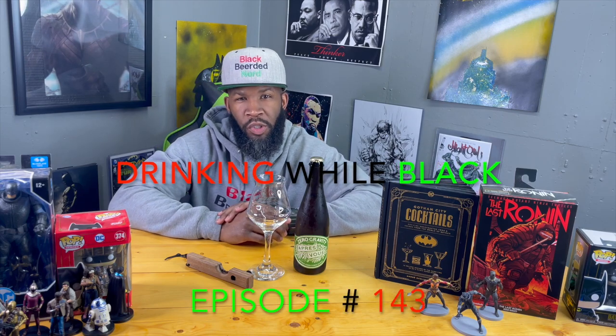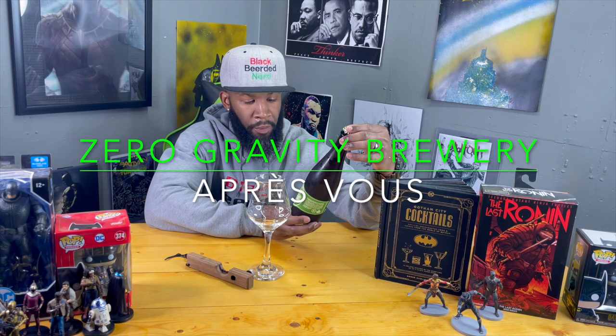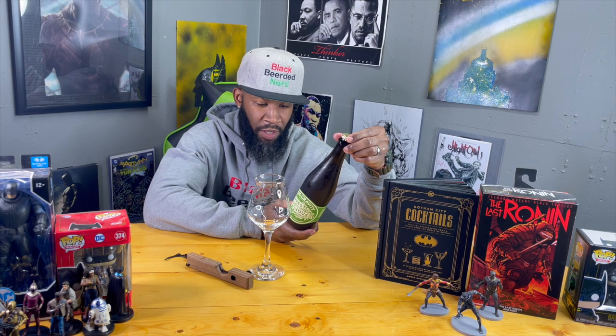Welcome back to another episode of Drinking While Black. Got a review today — this is coming from Burlington, Vermont. This is a Zero Gravity bottle-conditioned saison called Operable — forgot what that means in French. It's bottle conditioned and aged in Caledonia Spirits Tomcat gin barrels, 7.5 percent.